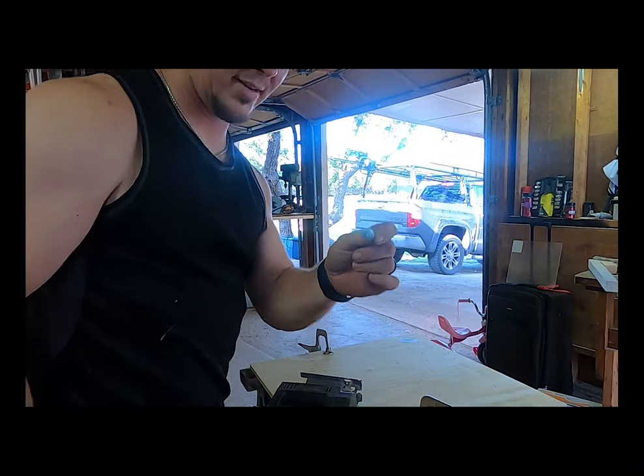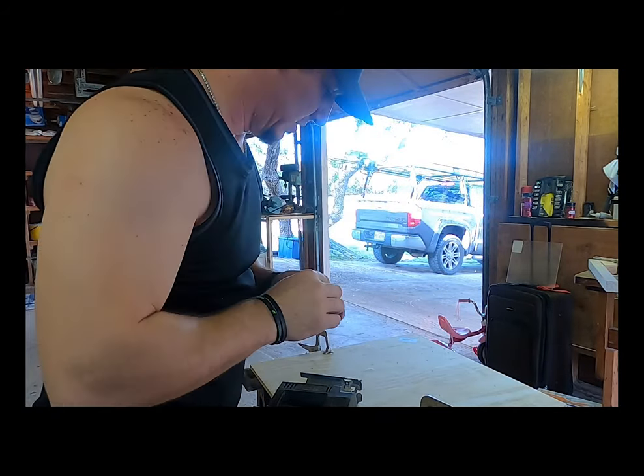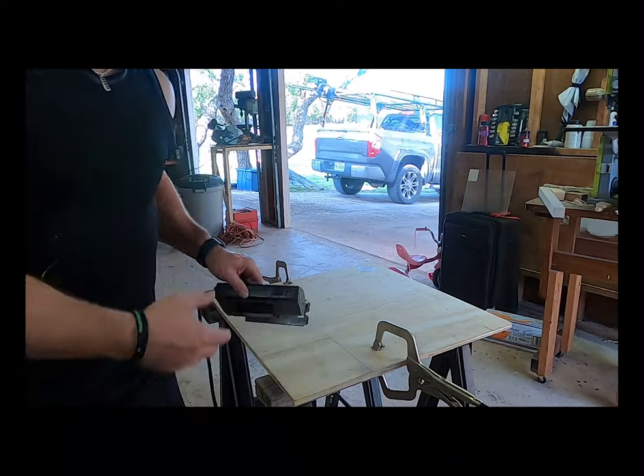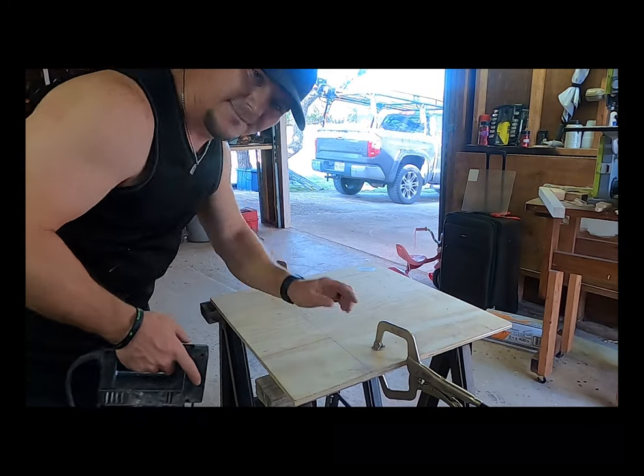And last but not least, guys, don't be tough — wear your ear protection. It helps. Alright, it's going to get loud, so I'll pause this part and we'll play some music while I'm cutting. Hit it.